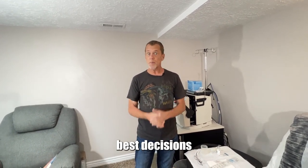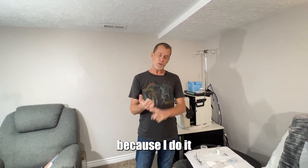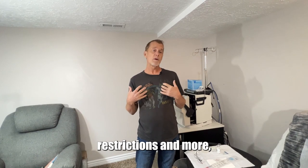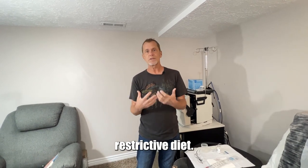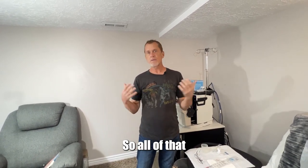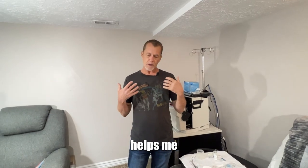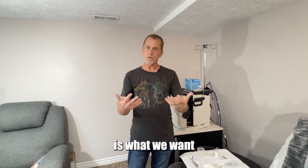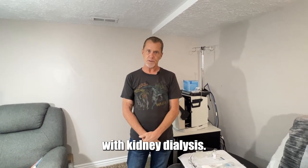As far as my treatment goes, it's one of the best decisions I ever made. Because I do it more frequently, I feel better. I have less fluid restrictions and a less restrictive diet. All of that combined helps me exercise better and stay in a better frame of mind, which is what we want with kidney dialysis.